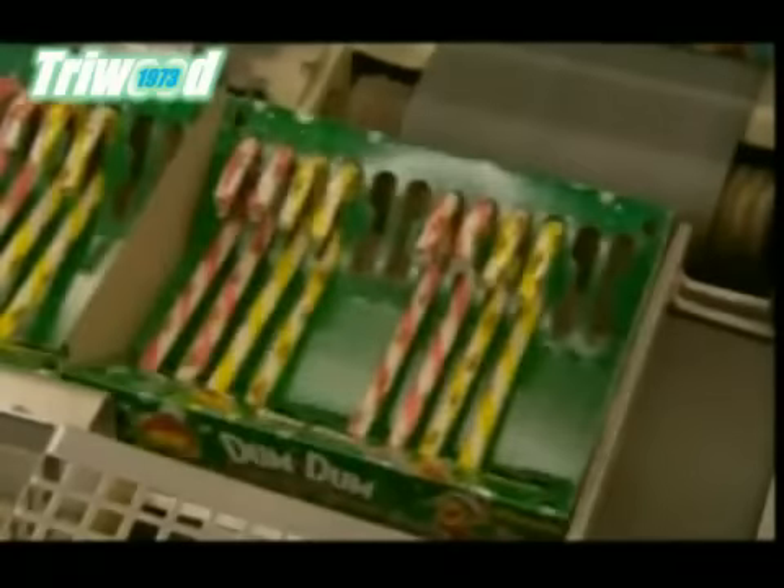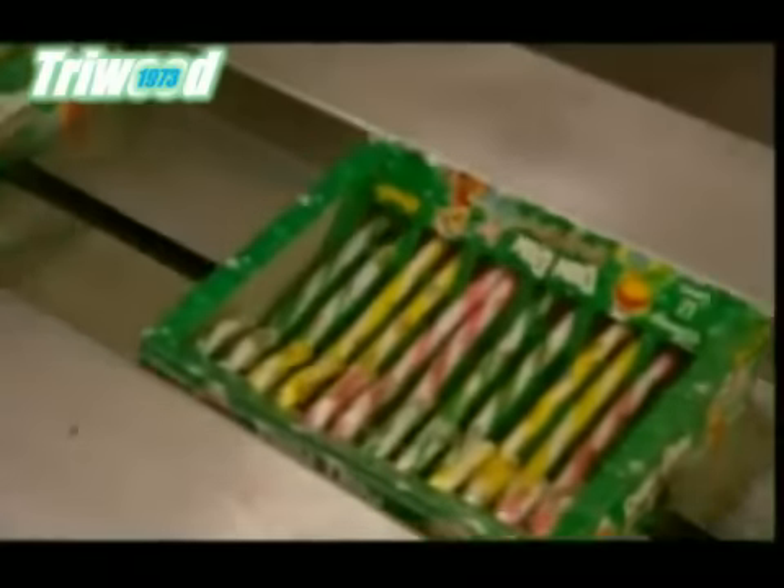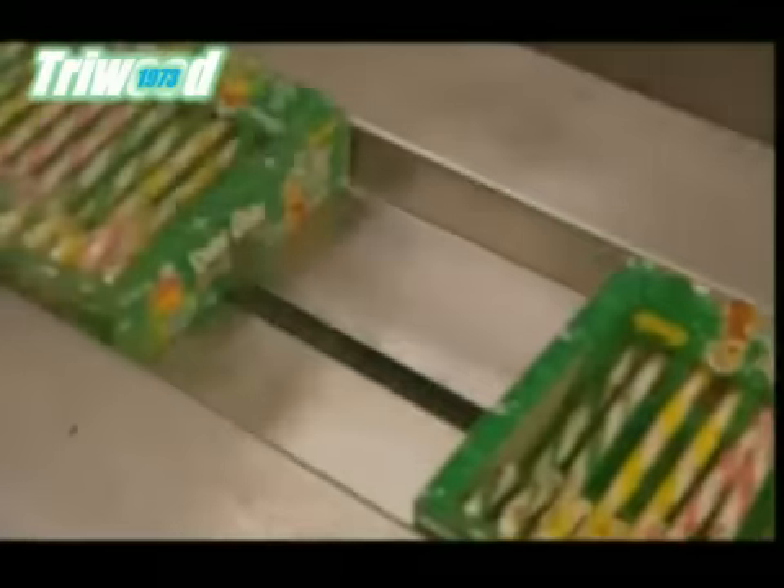It takes about half an hour to make a box of candy canes. And they're sure to come to a very sticky end, in a lot less time than that.